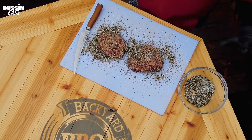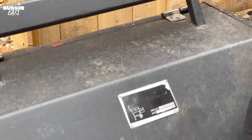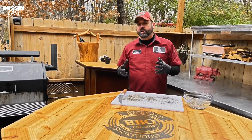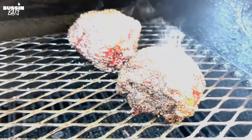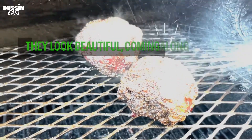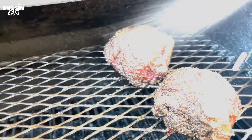We won't even lift it or look at it for three hours. After that we'll use our 50-50 apple cider vinegar and water — give it a spritz every hour till we hit 205 internal. So it's been about three hours. We're gonna check on the beef cheeks. They look beautiful, coming along nicely. Giving them a little spritz with 50-50 apple cider vinegar and water.